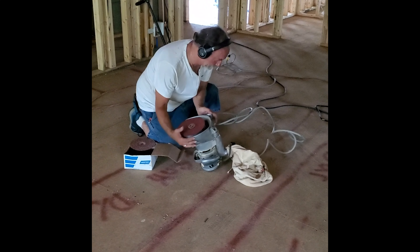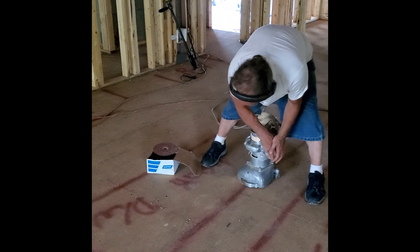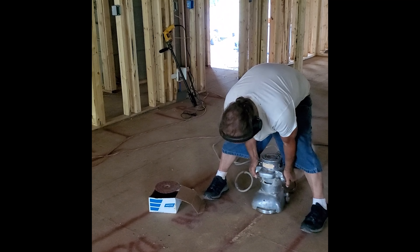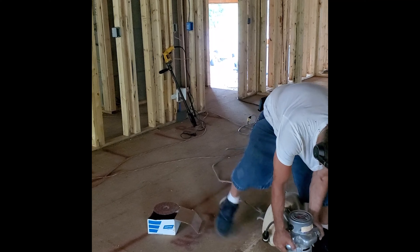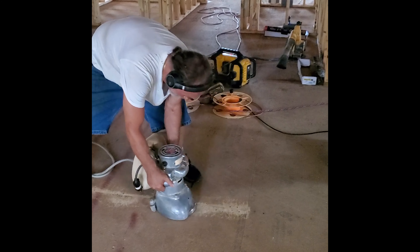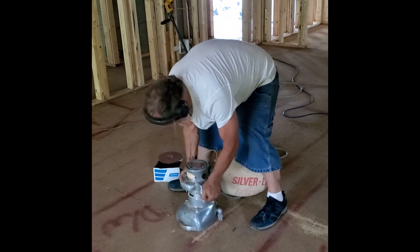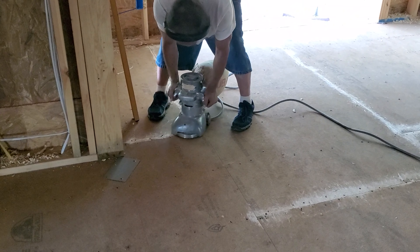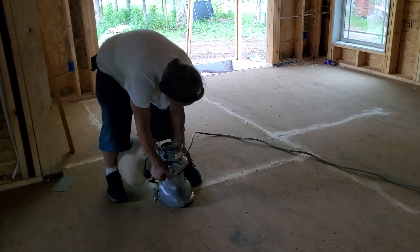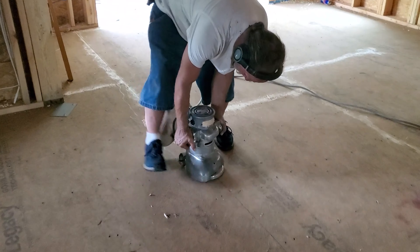What we're going to do here is actually sand the seams where the wood connects so that way you don't have rises and everything like that. I considered doing this myself because you can rent these machines, but as you can see this is a back-breaking job — and I've literally broken my back before — so it was well worth the extra three or four hundred dollars.